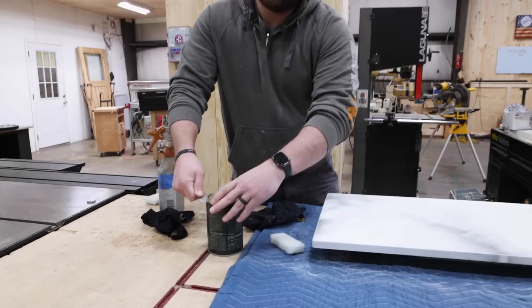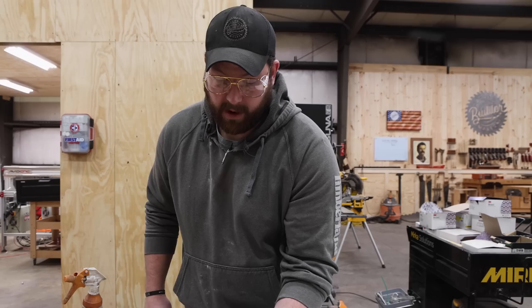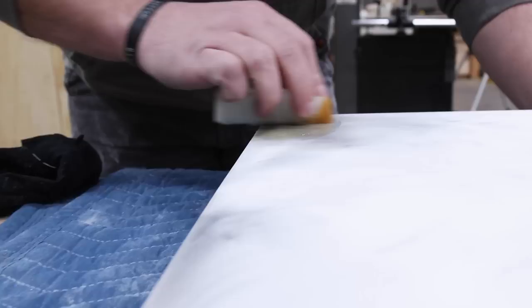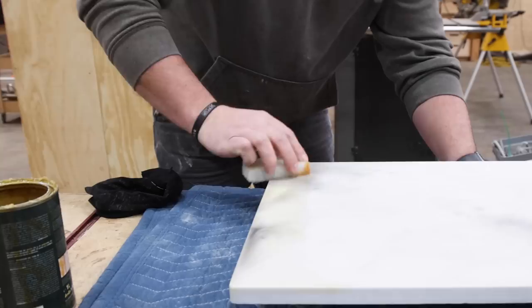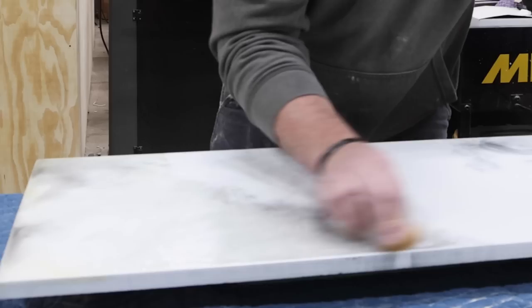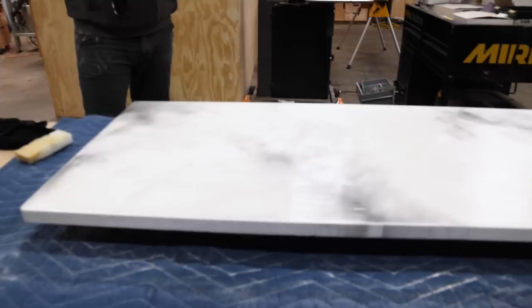We got some Rubio Monocoat Pure — we use this on a lot of stuff. Probably my favorite finish and I've been using it for years. I gave it a good stir. We're just going to apply a little bit without the accelerator using their applicating pad, smooth it on, and then we'll wipe it off in about 10 to 15 minutes as it hardens. That'll be a wrap. I've got a link down below if you want to try Rubio. This is not what the manufacturer recommends — it's just a finish that I like; low VOC, it's just awesome. I got just a little bit more luster to it.